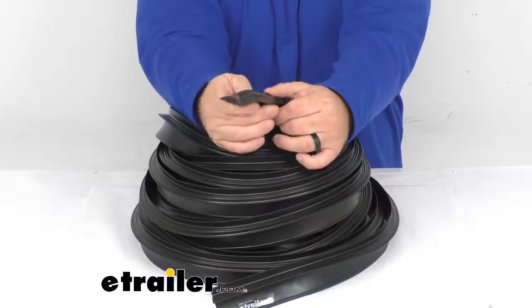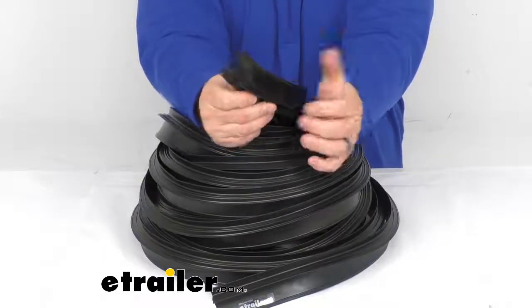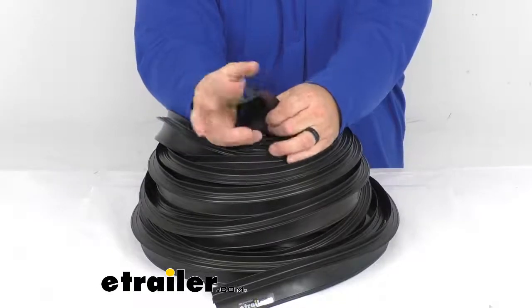A mallet or trucking tool may aid in installation, and that is sold separately. Use scissors to trim off any extra seal left over. It's constructed of EPDM rubber and will not shrink, crack, or fade over time.